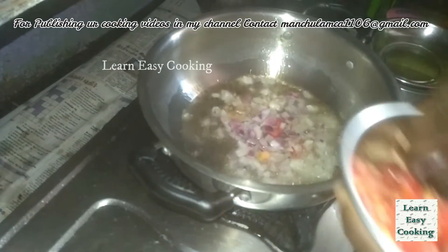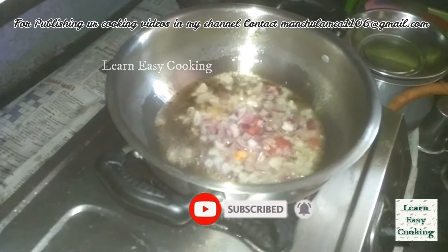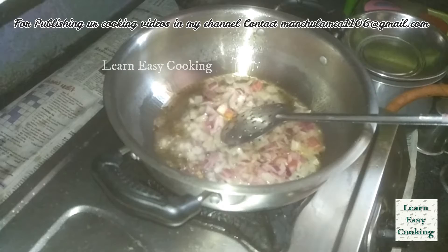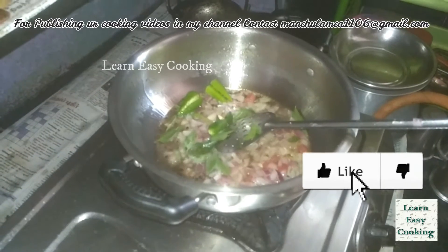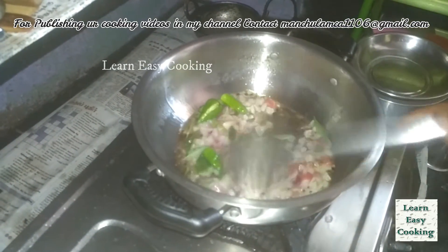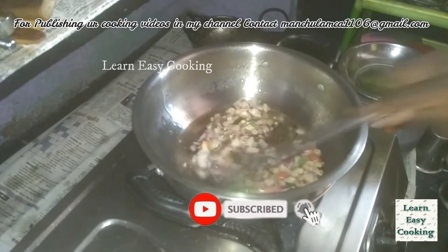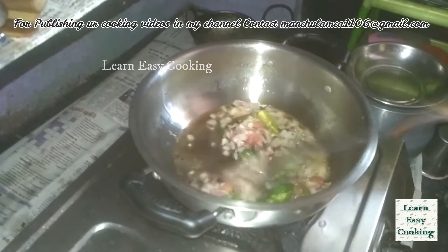We will use it to cut the color vengas. We will add it to the masala. We're going to make the rice for the former rice.